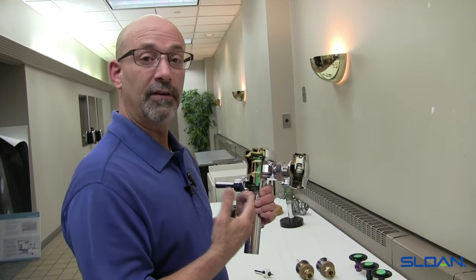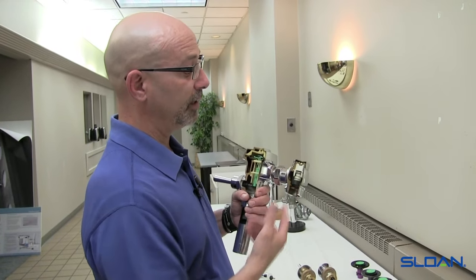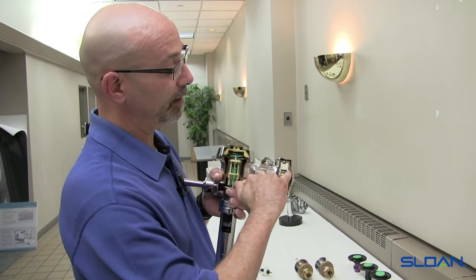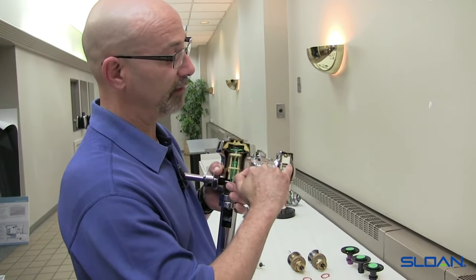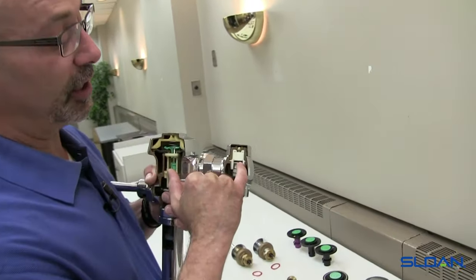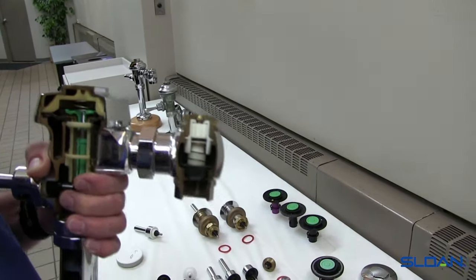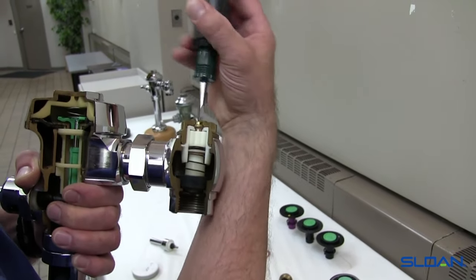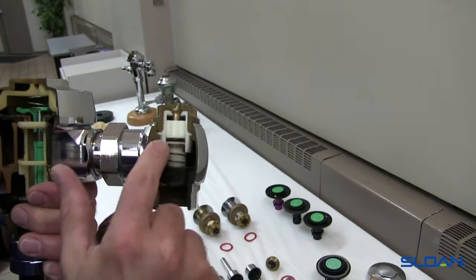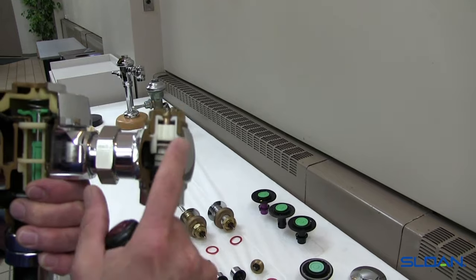Here we have a version of our Royal cutaway valve. You'll see the control stop, and if you come up close you'll see that the main sealing part is when we tighten up this bonnet to the valve body — it makes the seal there. The second sealing part is the O-ring inside the cartridge. So this is the part that when we turn the screw to turn the water on or off, that's what's sliding inside this sleeve. This is a cutaway, and this is the O-ring that is making the seal.